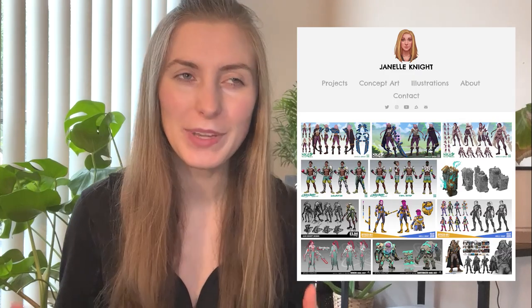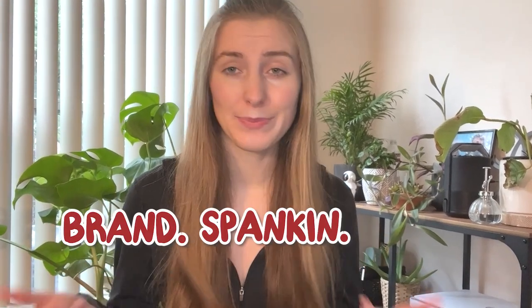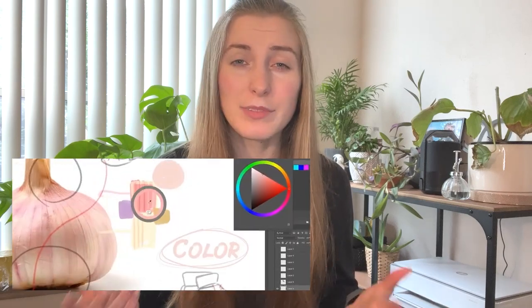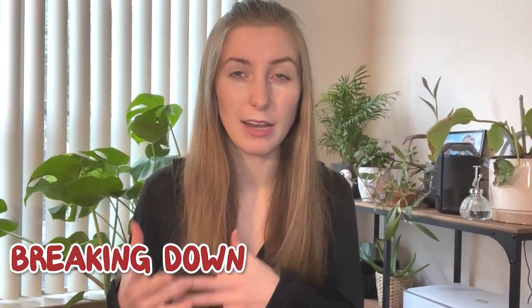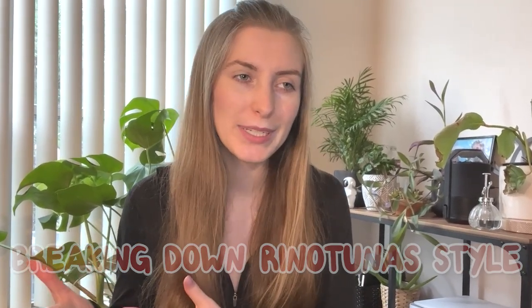So in this video, I as a concept artist will be attempting to recreate Rhino Tuna's style and designing a brand new character. The hard thing is that Rhino Tuna doesn't really have any videos explaining his process — unless you take his online course — so we're going the hard route of watching footage of past streams he has done, breaking down his style in a more consumable package.